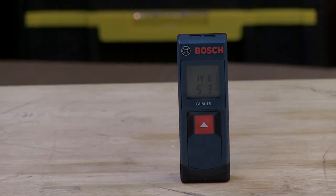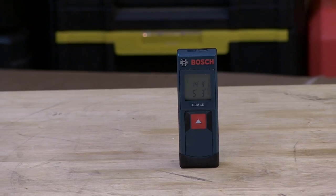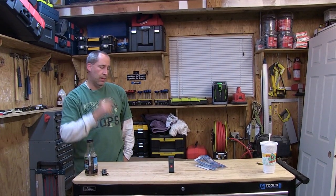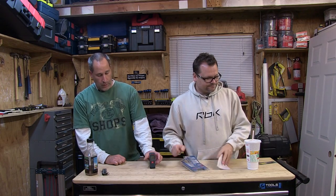Bosch has a 360 laser that's just awesome. When it comes to lasers, they're part of — I'm sure they share technology with CST, that black and yellow brand that Bosch owns. Bosch has just always been good with their lasers. It's a simple alternative — like Eric said, you're just pushing a button. It's small, you can keep it in your pocket, take it out when you need it, and just make your measurements. Two double-A or two triple-A batteries power it — it's a pretty cool little unit.